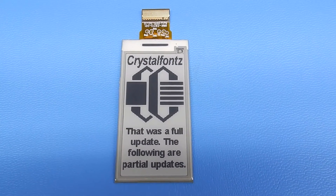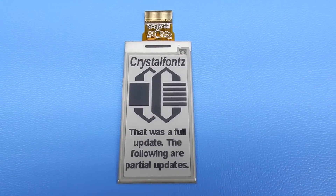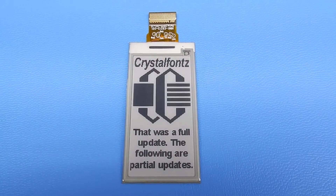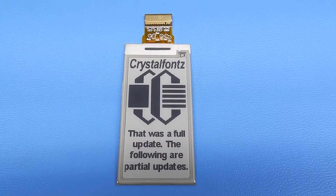One of the great things about the ePaper displays is that they hold their image indefinitely with no power. So you can put the message up that you want to have on there and then completely shut your system down to have zero power spent on the display.